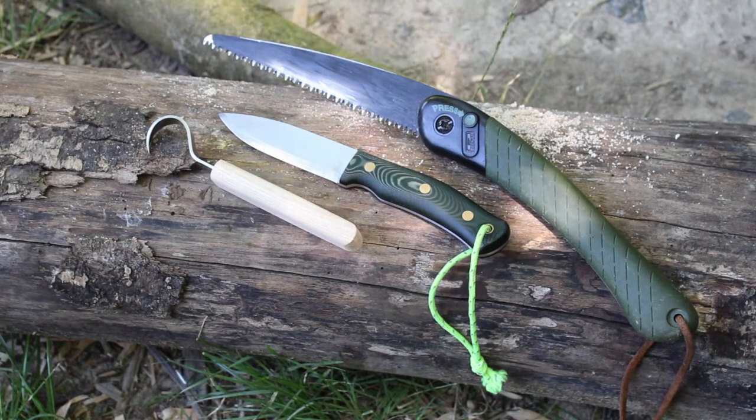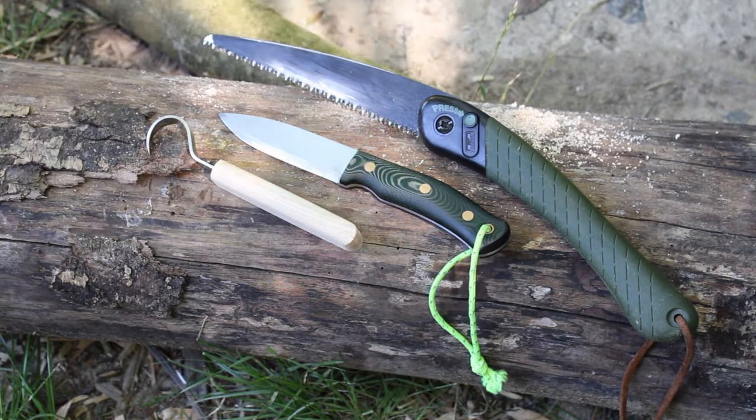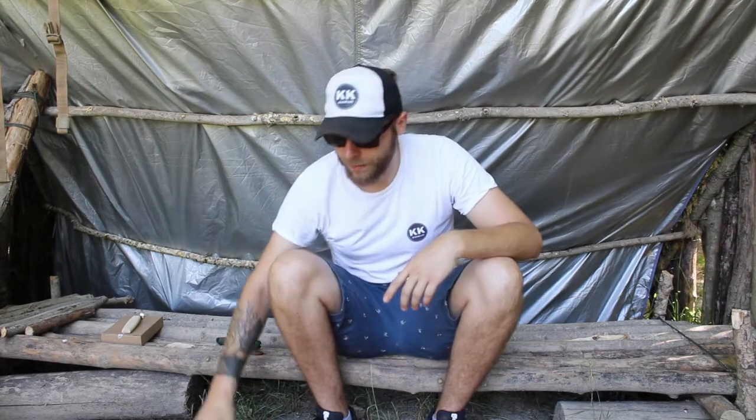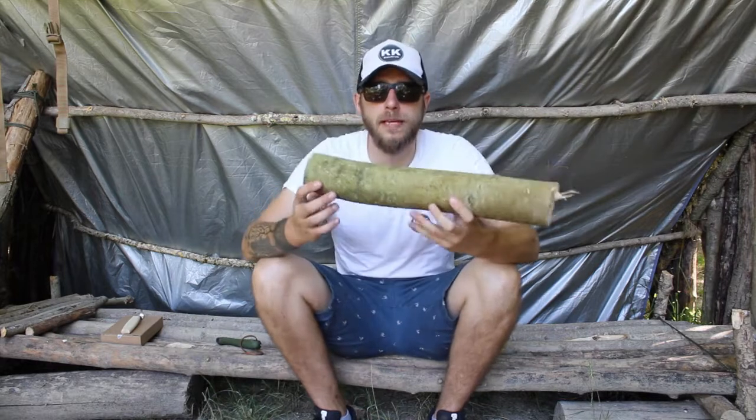Before we get into the actual carving, I just want to show you the tools I've got. These are the only three that you need in order to carve a spoon. I've got my Bakko Laplander folding saw, my Castrom number 10 belt knife, and a non-descript standard spoon knife that I bought off the internet. So I've got my tools.